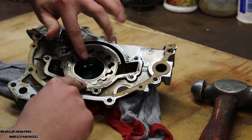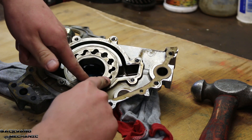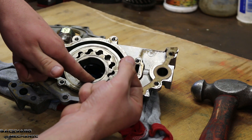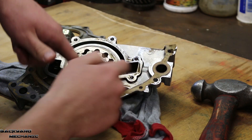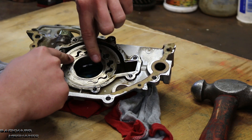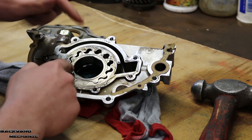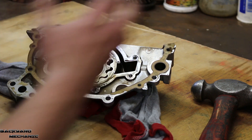Basically what happens is, as the driving gear turns, the surface area in between the driven and the driving gear increases. So there becomes a vacuum, thus sucking oil in or pulling oil from this direction. Then as it comes around to this side, that area is then compressed, creating a pressure difference between these two sides. So once it comes around, it's compressed that oil and the pressure has increased, and it will push the oil out.